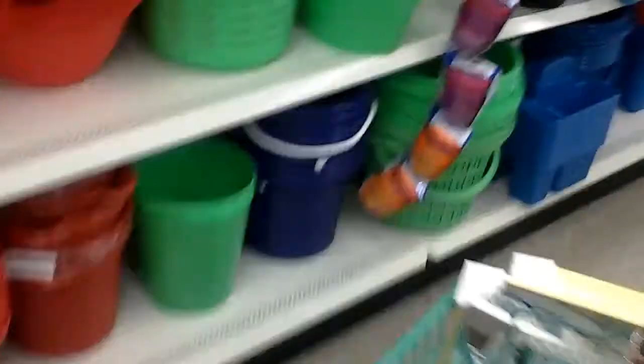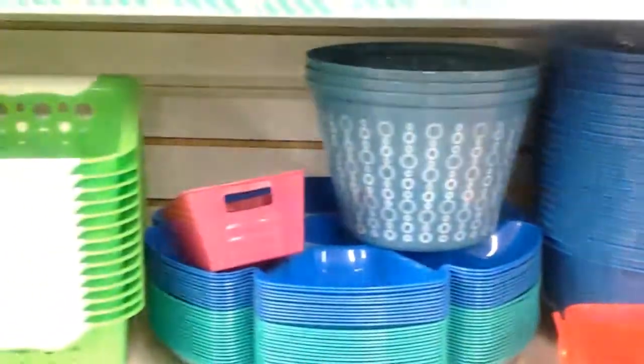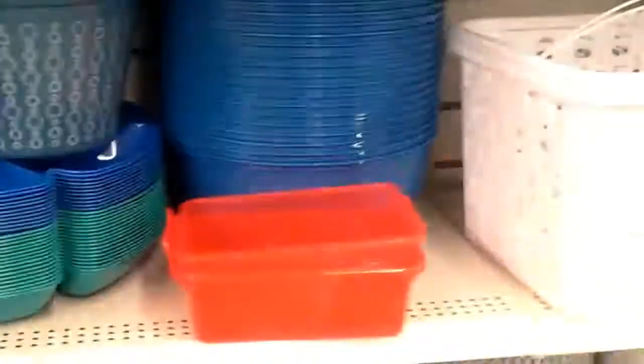Just coming over here to where they have all the organizing plastic ware. Trying to find — do they sell the acrylic drawers here? I can never find those at my dollar store. But they do have some storage things here, just not what I'm looking for.